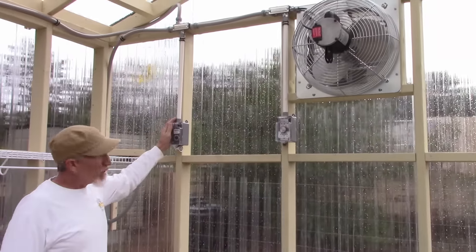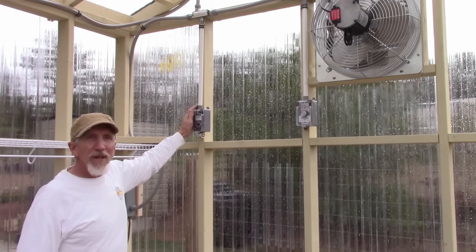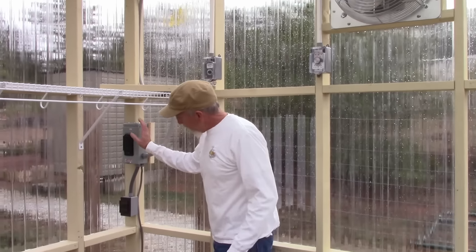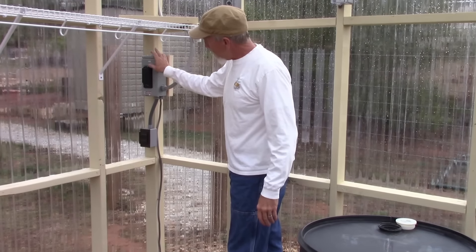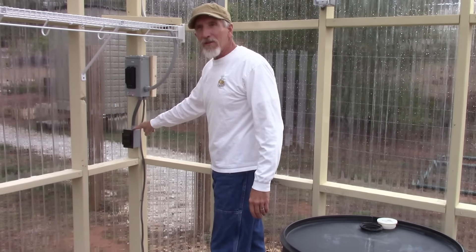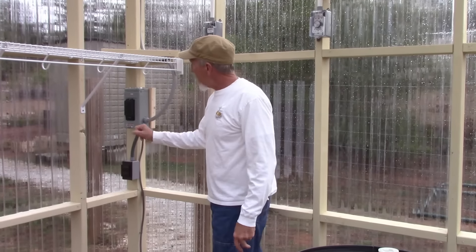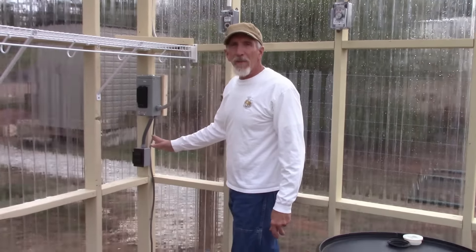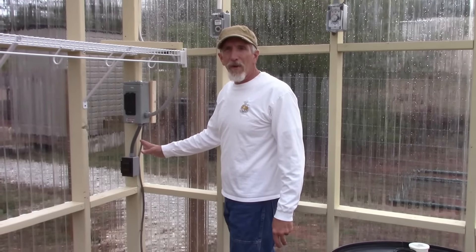Over here is a thermostat and we can set that for whatever temperature we need. This is the power coming in and it goes into this circuit board, and then I have an outlet here for whatever I might need. All of this is going to run off the solar panels so there'll be no cost for running all this.